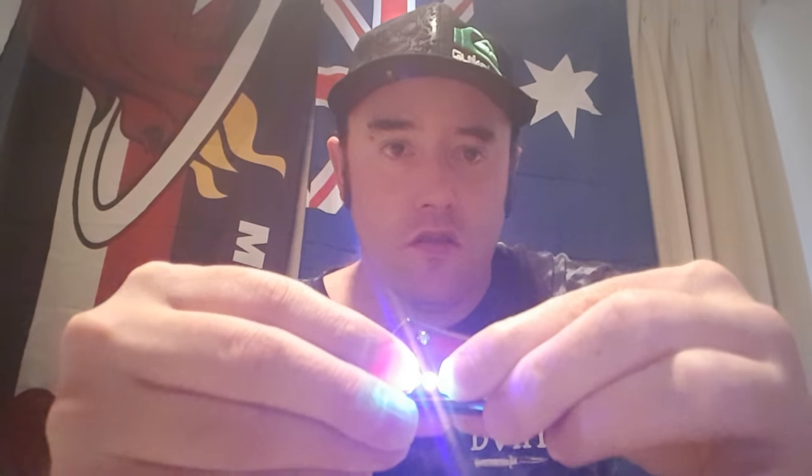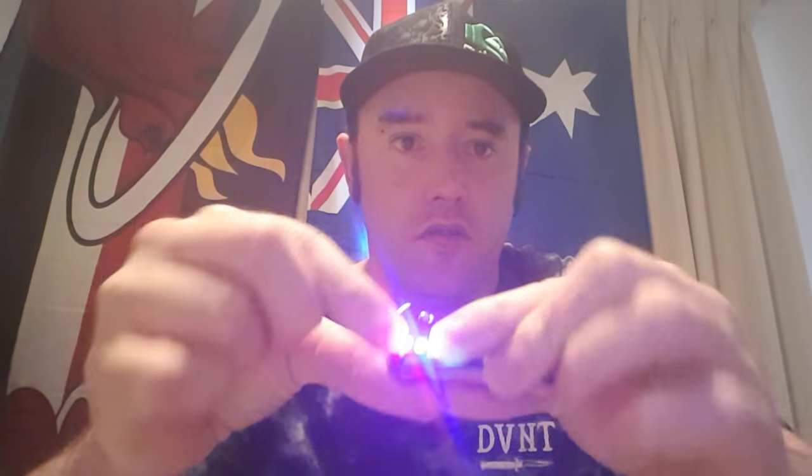There we go — can't really see the colours, can you guys? But believe me, there's green, silver or gold, blue, and red.